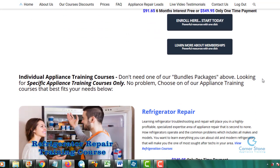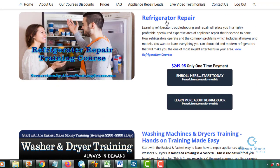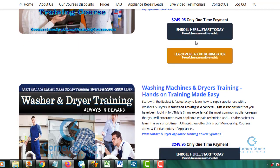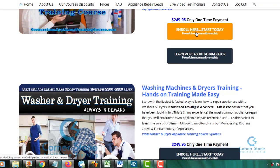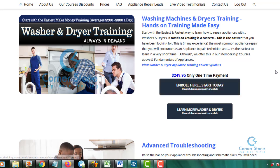Below are the individual courses. Some of you don't want the full Fundamentals of Appliances — you may have specific areas you want to drill down on or feel weak in. Those are the individual courses below, such as the refrigerator course or washers and dryers. To enroll in each individual course, click the blue 'Enroll Here, Start Today' button. To learn more before purchasing, click 'Learn More' for each. All of our courses and memberships are lifetime one-time payments unless you choose an installment plan, with lifetime updates.